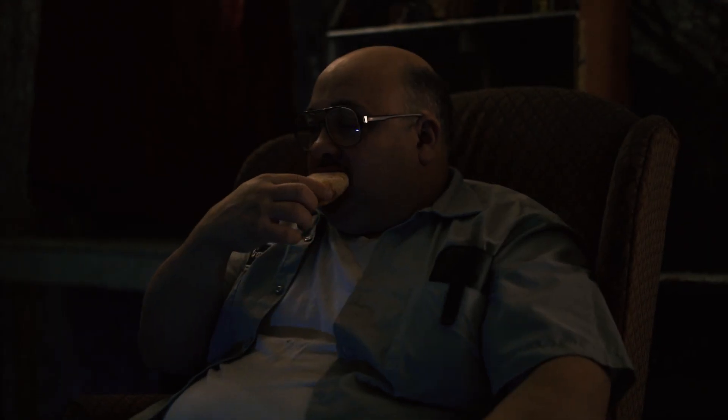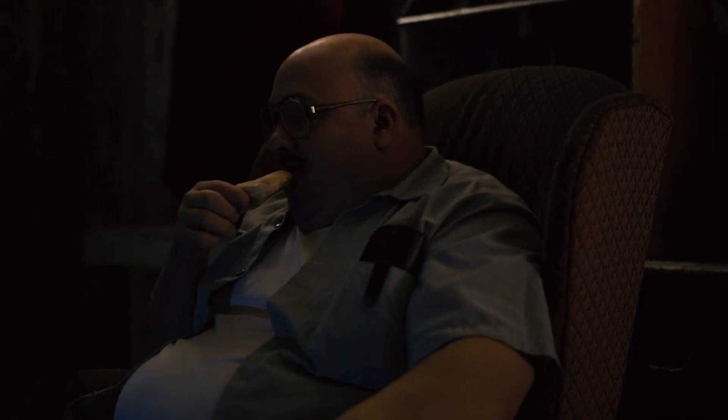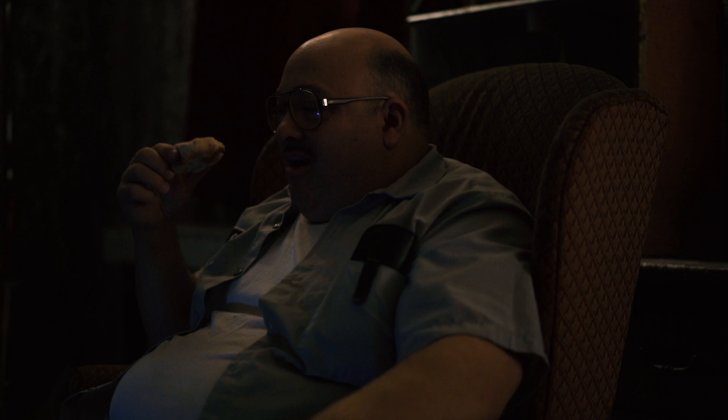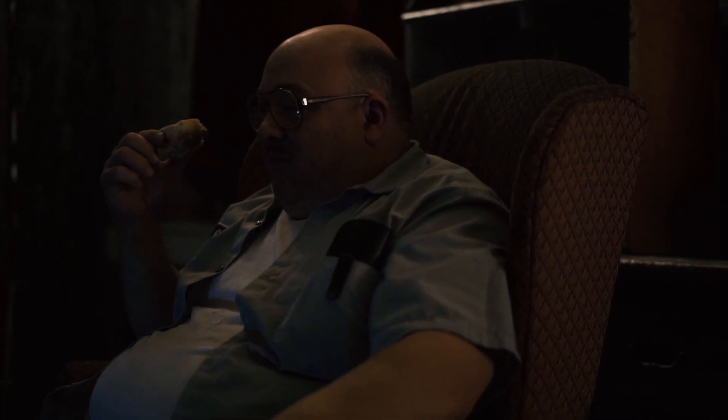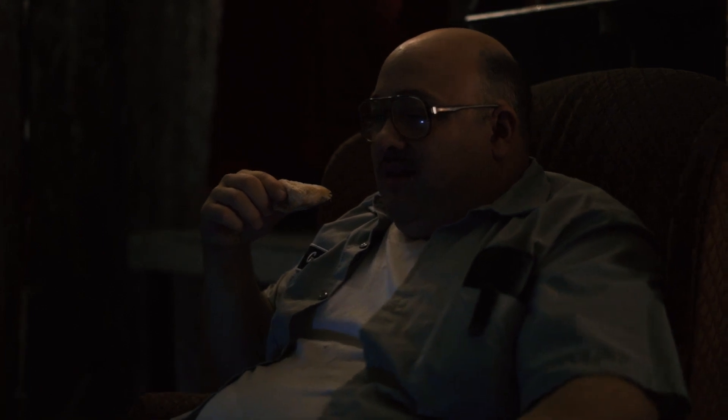Some freshly ground black pepper. Cacciatore basically is like cooked in a hunter's style, so it's very rustic. Rub that roast. Extra virgin olive oil. I've got chicken breasts here with the bone in and the skin on to make it more rustic and give it more flavor. We've all had chicken cacciatore in Italian-American restaurants, and a lot of times it tends to be an overly sweet sauce and an overcooked dry piece of chicken.